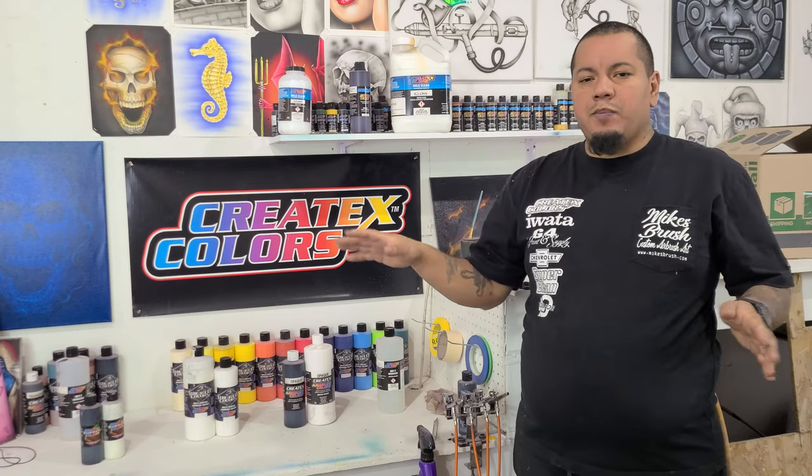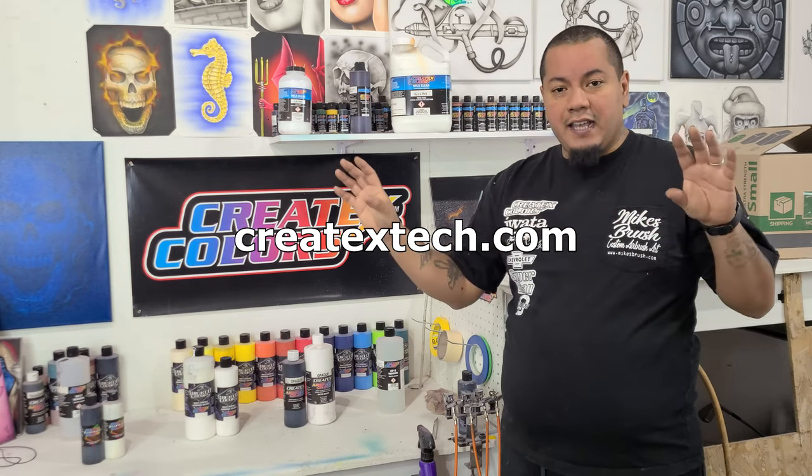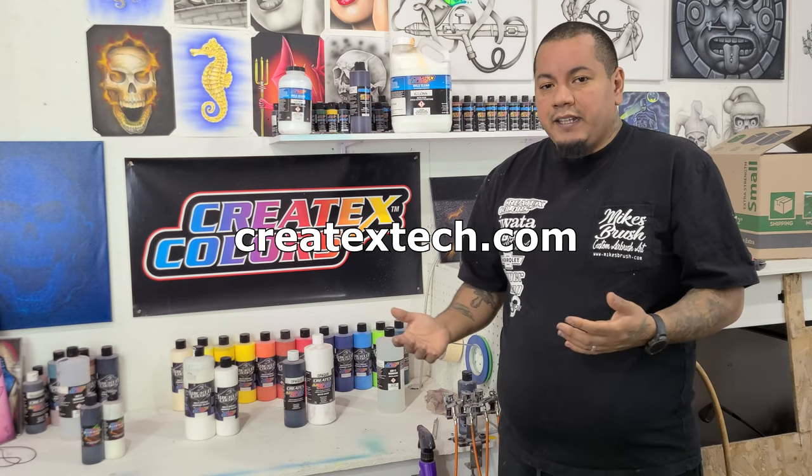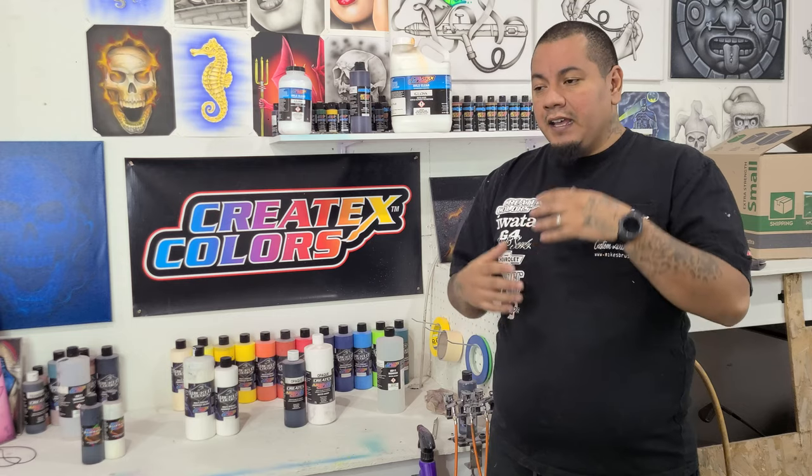What's up guys. Lately there's been the merger of the Wicked Colors and the Auto Air colors, so it makes the question of what paint to use much easier to explain. Here are my recommendations on what paint you should use — it's ultimately your choice. If you want to read the data sheets yourself, go to creatextex.com and take your own recommendations from there.